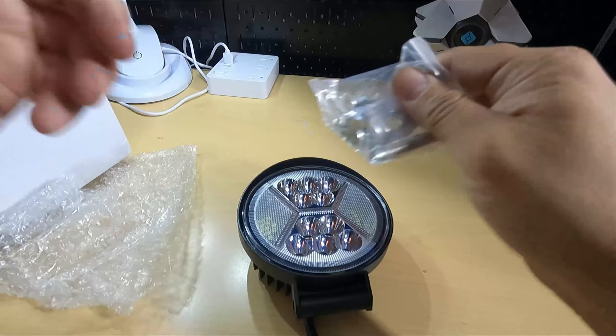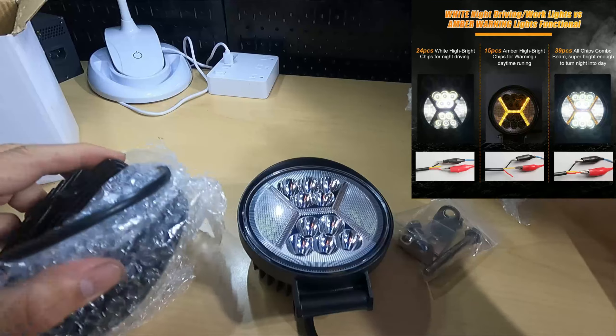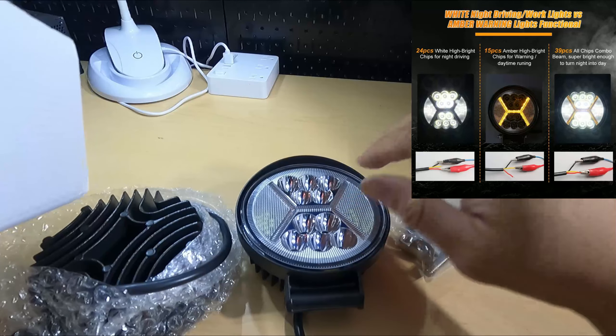They don't include an extra extended cable connection, but they do give you the instructions and everything else required for you to set them up.